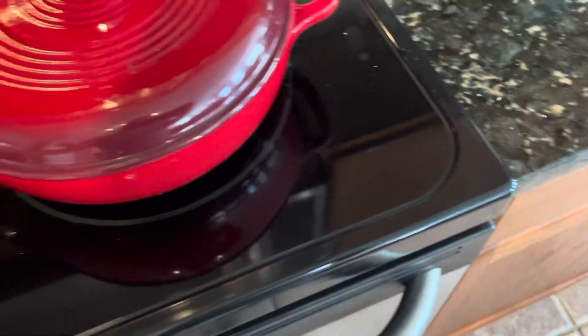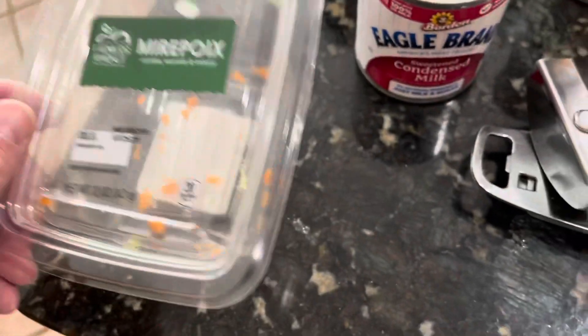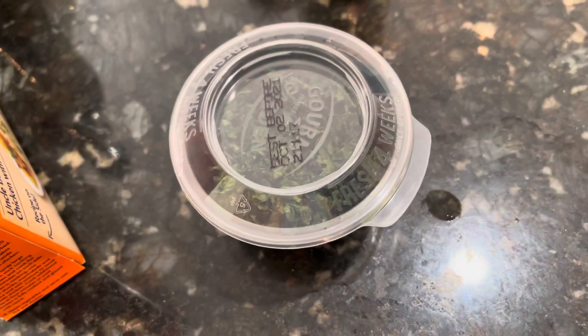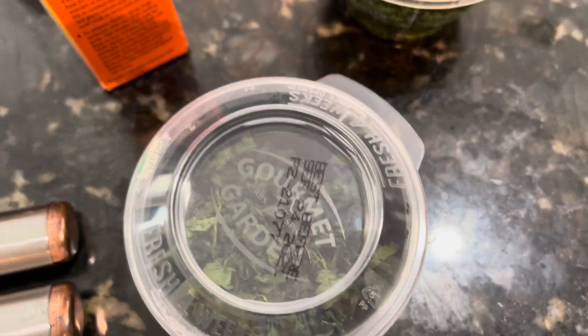I kind of modified a recipe I found. I used one chicken breast and one of these pre-packaged boxes of carrots, celery, and onion. Then I used a little bit of cilantro, thyme, parsley, and of course salt and pepper.